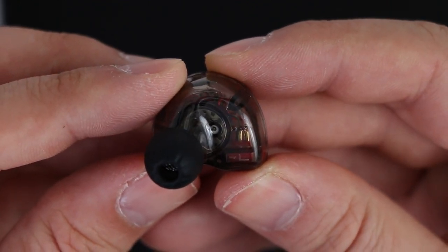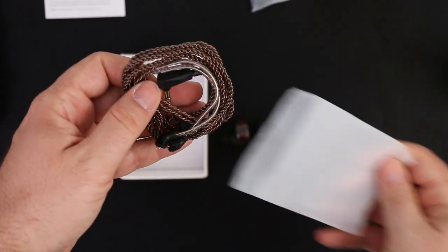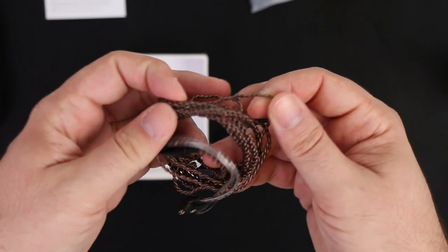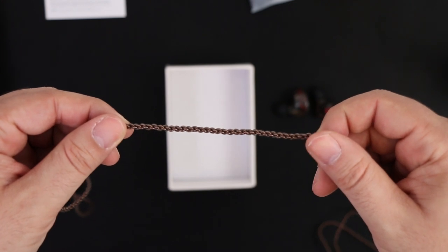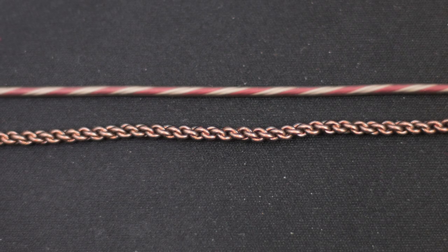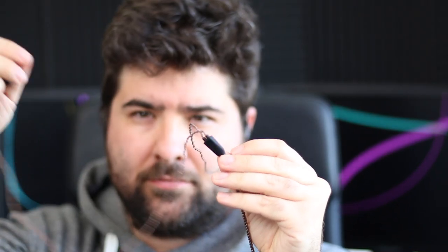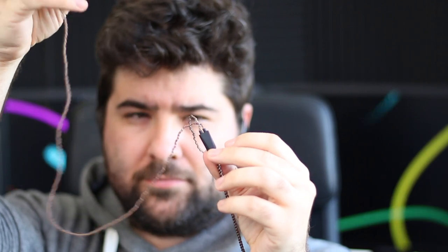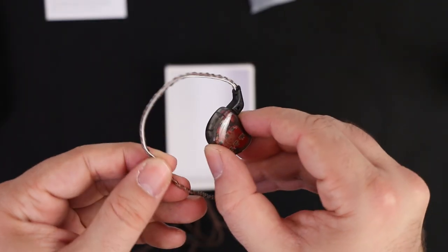Speaking of cables, KZ delivered a brand new bundled chain-like cable. The bronze-colored cable feels much more durable than the previously used sticky rubber-covered older version. It still has rubber coverage, but thanks to the new shape it feels way more sturdy and way less sticky.